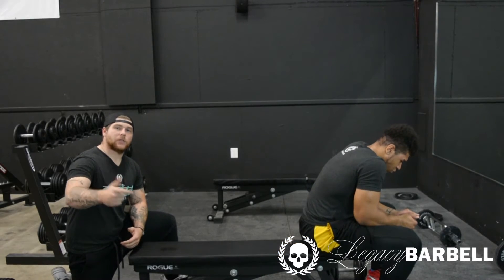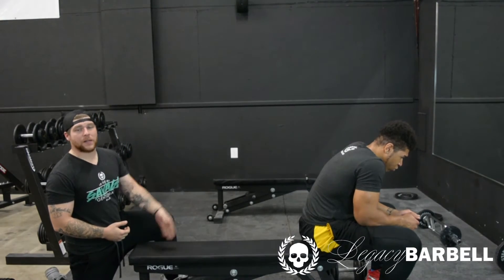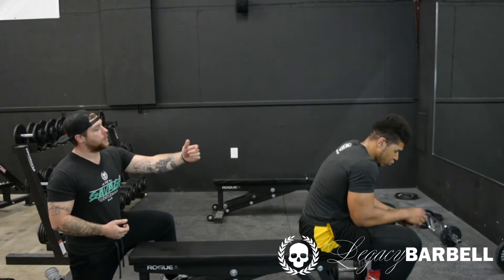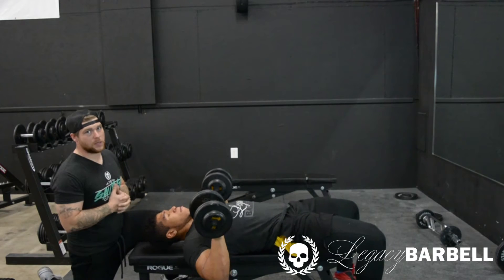The second stop on this training today is the dumbbell bench press. Obviously there's no real setup to this. The only thing you've got to worry about is keeping your spine centered with the bench — again, for weight distribution. So he's going to pick up his weight and put it on his thigh. What this does is when he kicks back, he's not struggling to pick up his weight, which could also cause a snap city injury.